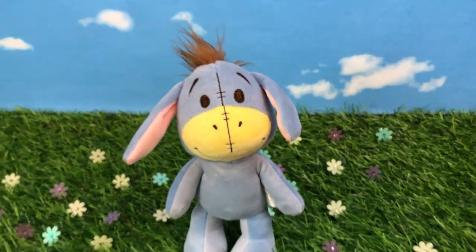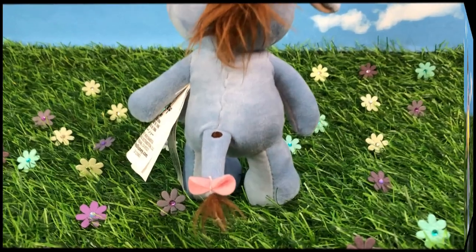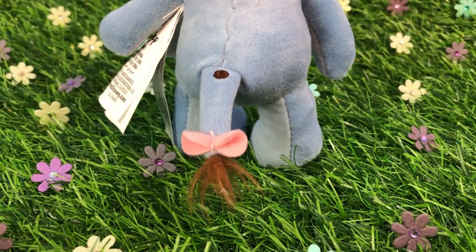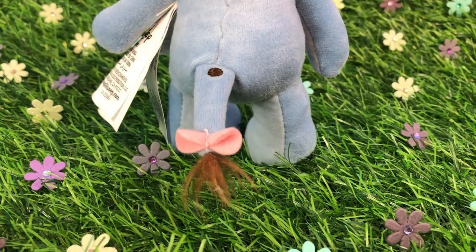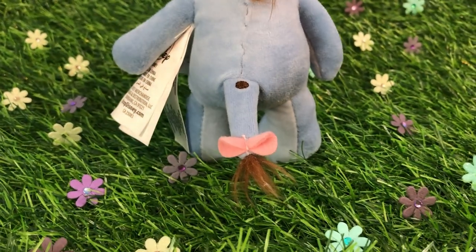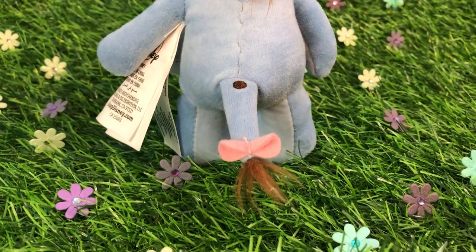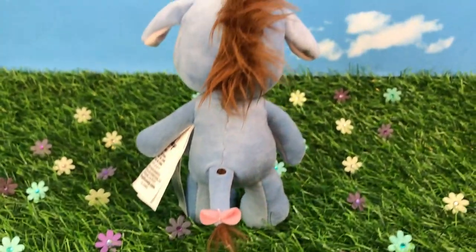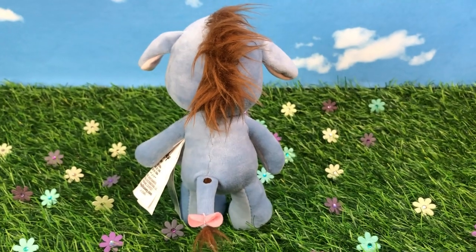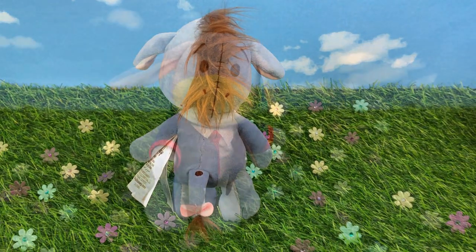I love the fact that these toys are posable. They're not just stuffed animals — stuffed animals are great, but these are posable. You can actually pose them and take pictures of them. There's also his tail with a little tack on the end, a little bow and hair. Such a cute detail. His little tail is cute — I love that detail.